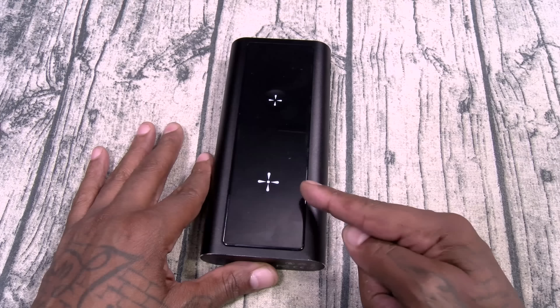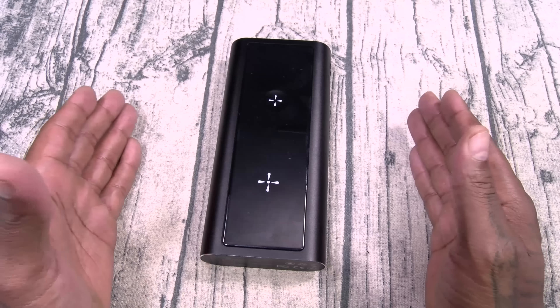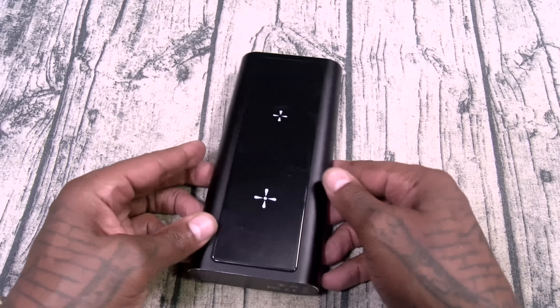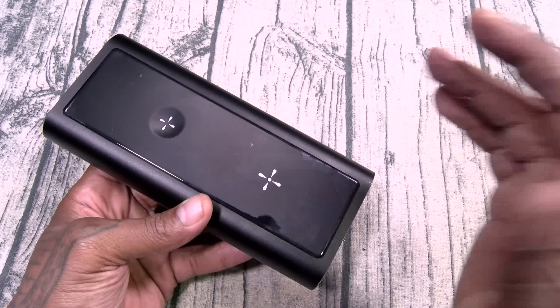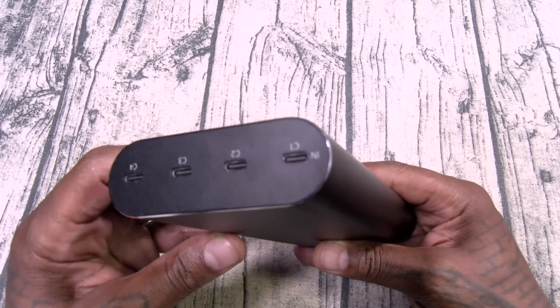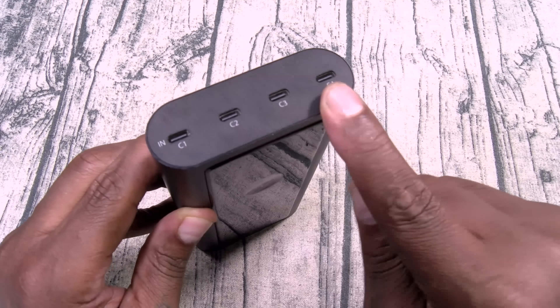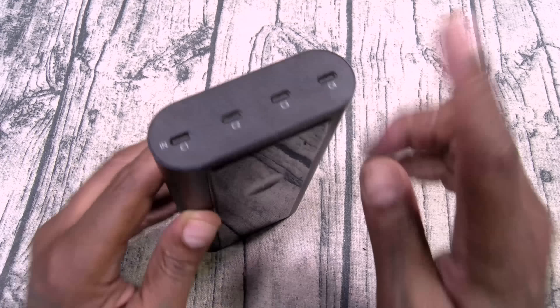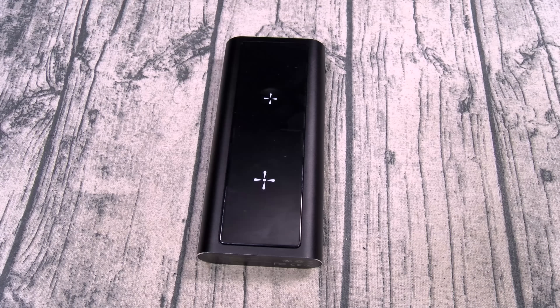MagSafe and Apple Watch charging on the top, which means you can also charge AirPods — basically anything that has Qi wireless charging. But the MagSafe, that's super important. The design of this is great. Power button easy to reach, all of the ports on the top nicely labeled, and a big bright OLED display. The design: terrific.